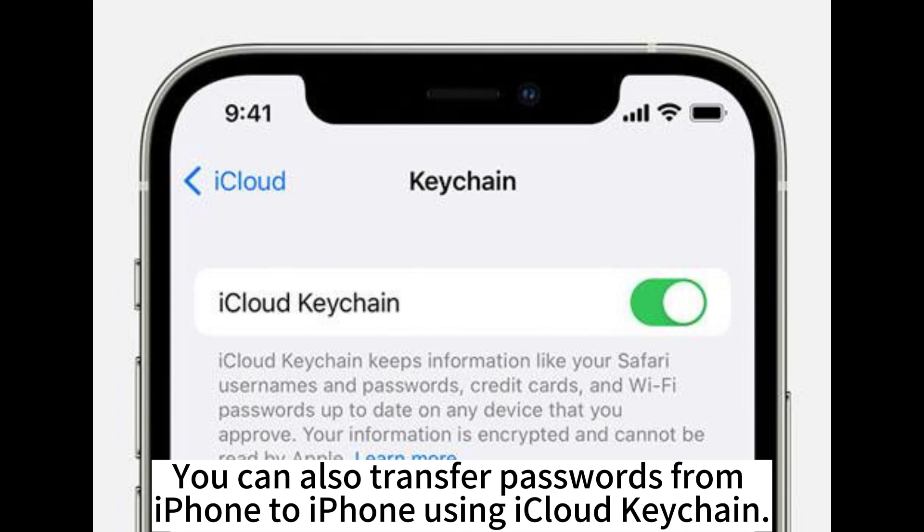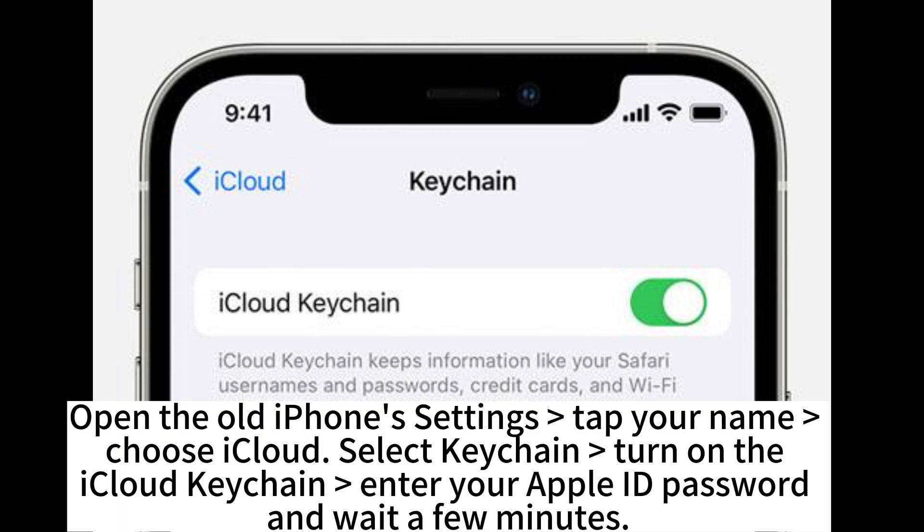You can also transfer passwords from iPhone to iPhone using iCloud Keychain. Open the old iPhone's Settings, tap your name, choose iCloud, select Keychain, and turn on iCloud Keychain. Enter your Apple ID password and wait a few minutes.